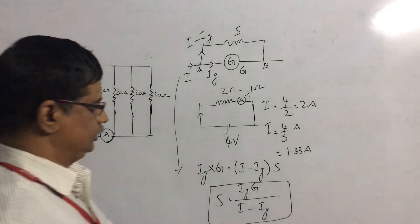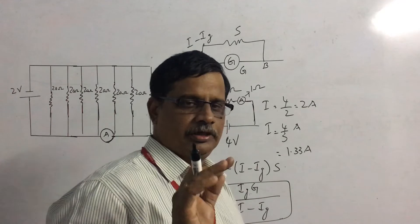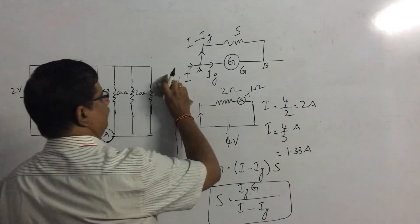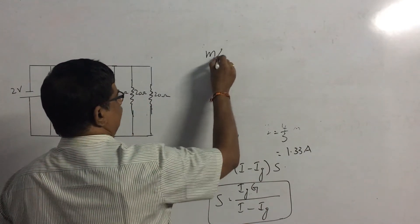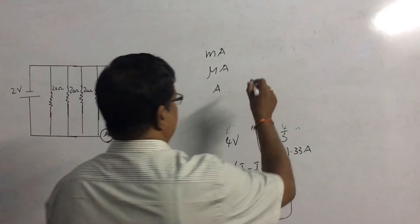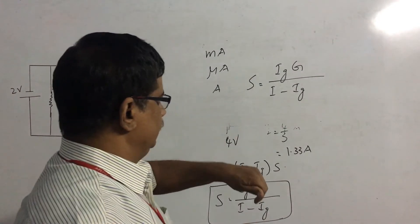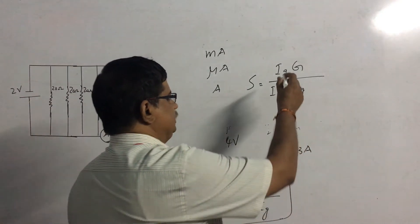Now let us discuss three questions, similar to what we discussed for the voltmeter. You are given three types of ammeters: a milliammeter, a microammeter, and an ordinary ammeter. Which one has the highest resistance? We have the formula for shunt: S = IG × G / (I − IG). The same galvanometer is used for constructing all three ammeters, so G is the same for all three.